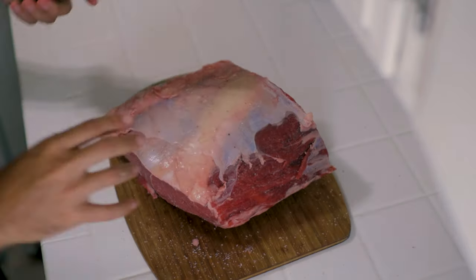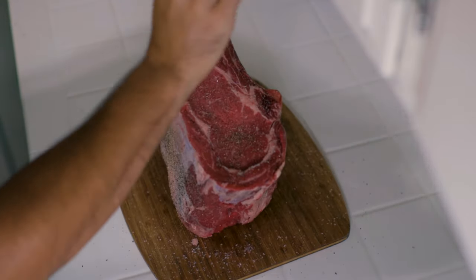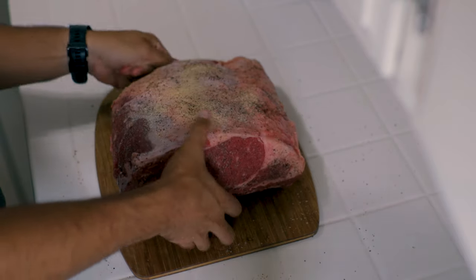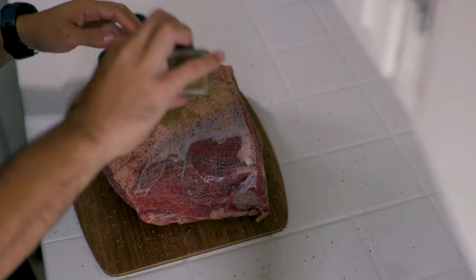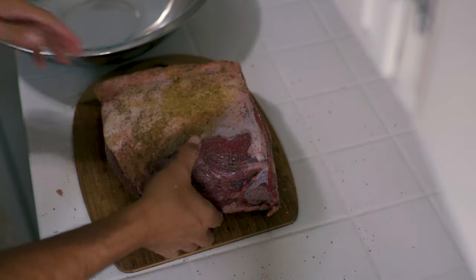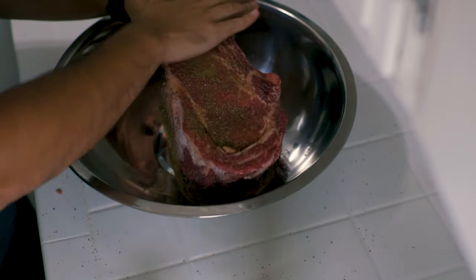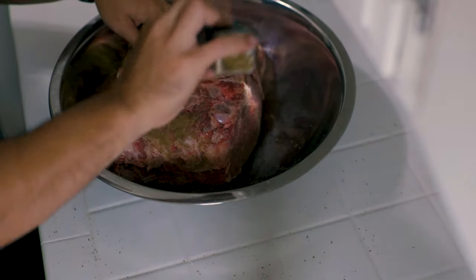Once we're done with that, we're going to add some pepper — who doesn't like pepper? It's a must-have, again on all sides. Now we're going to start adding some flavor. I always like to put a little garlic with all my meat, and this right here is granulated garlic — I feel it works really well. Season it on all sides, then add some cumin. I like cumin because of the flavor, and I think it'll pair well with this.